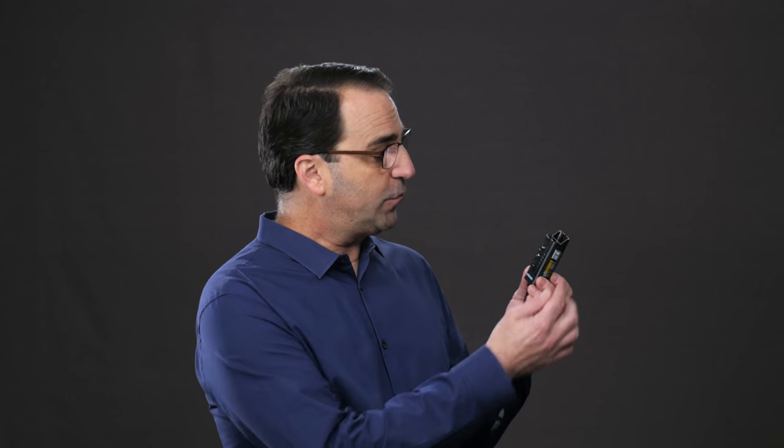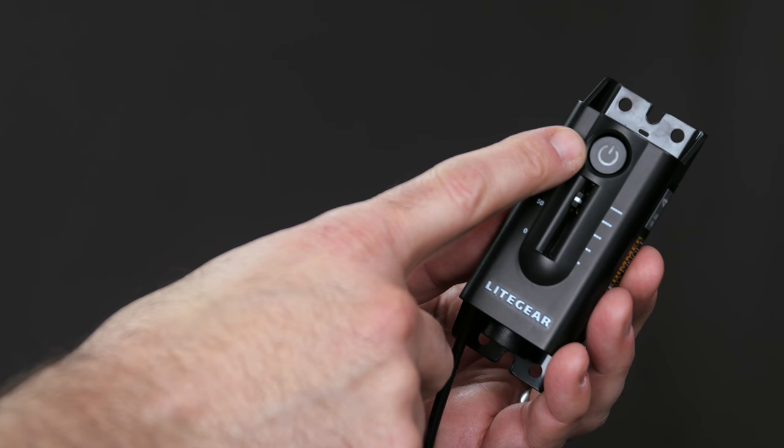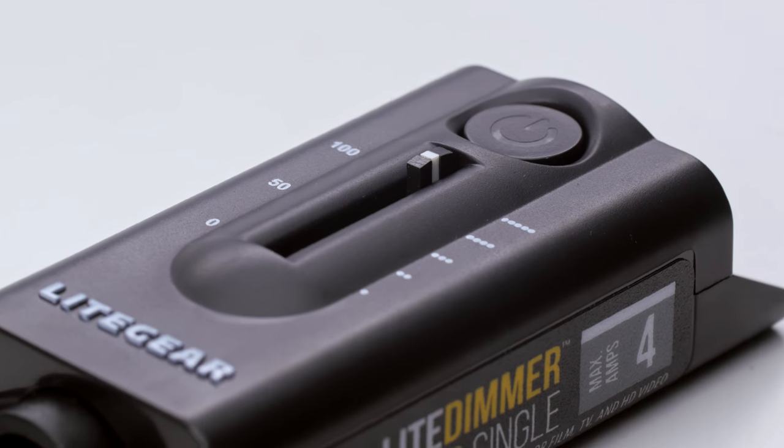As you can see, the housing is made of rugged plastic and includes a linear brightness control and a lighted on/off switch. It is a really simple device, but one that has some cool features. So let's take a closer look. The very first thing you'll notice is how nicely it fits in your hand.